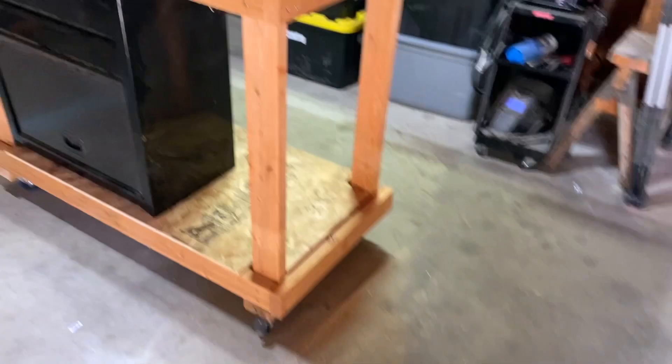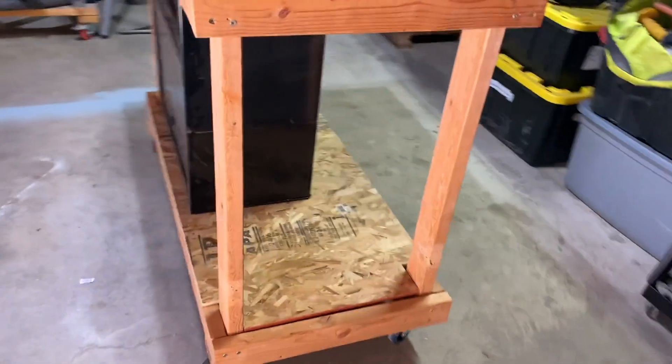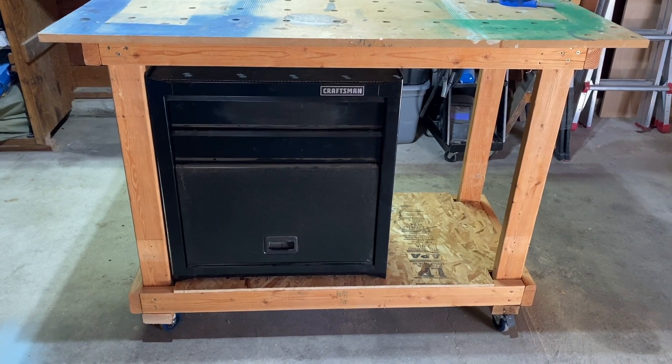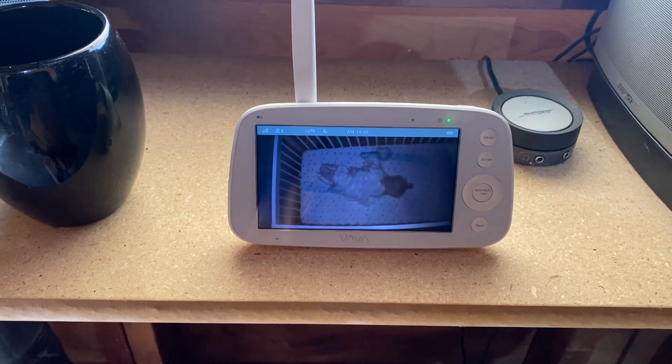Anyway, that's what I got done today. I think the next thing I might do is take the old shop vac and see if I can figure out a good dust collection station right there. We'll find out. That does it — I've got a baby that's awake, time to go.